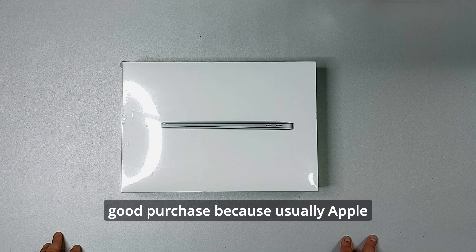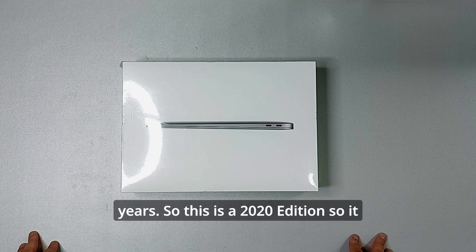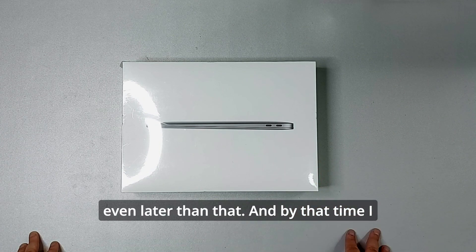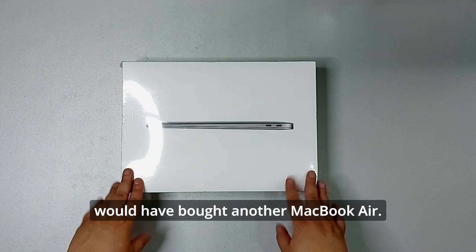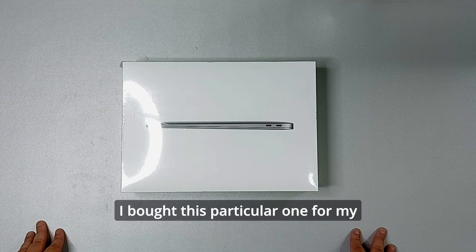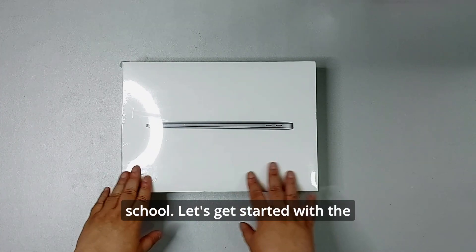I think this is still a very good purchase because Apple usually supports their products for up to seven years. This is a 2020 edition, so it will be supported up to 2027 or maybe even later. By that time I would have bought another MacBook Air. I bought this particular one for my daughter, who is a student in middle school.